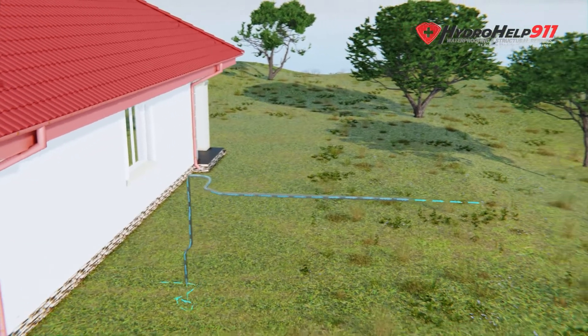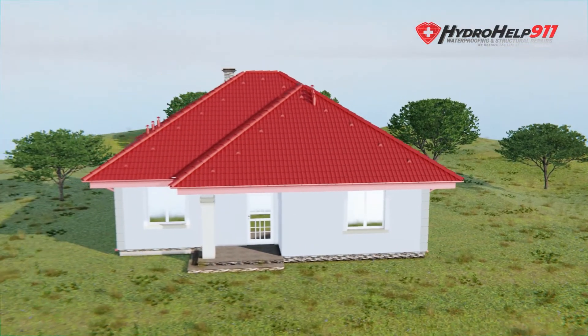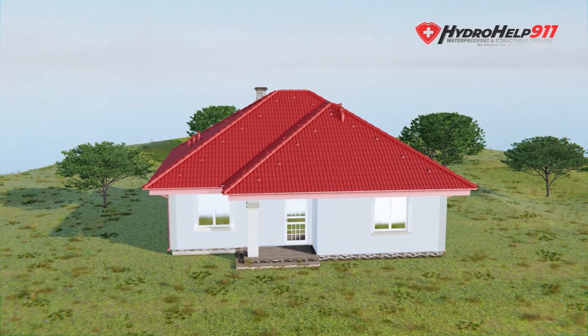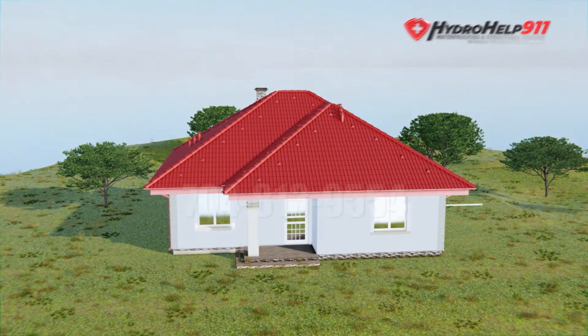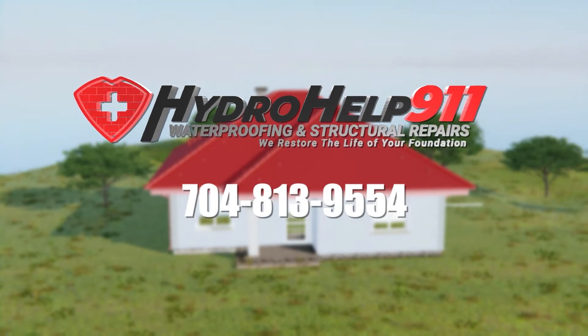If you have any questions regarding basement waterproofing, you can check out our YouTube channel or our website at hydrohelp911.com. Please reach out to us at 704-813-9554. Thank you.